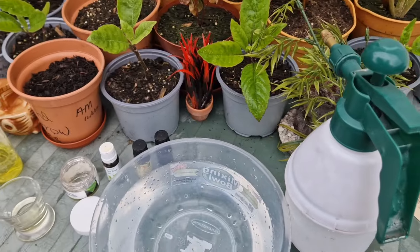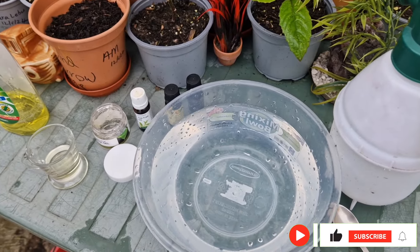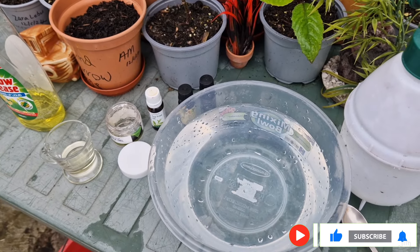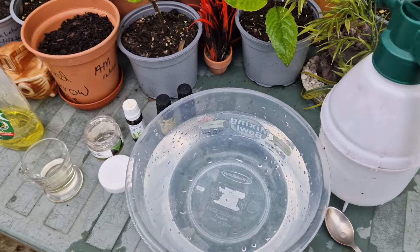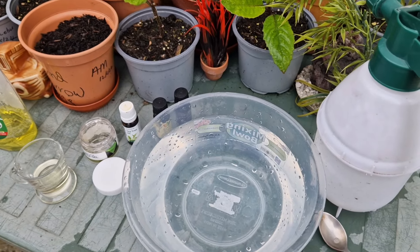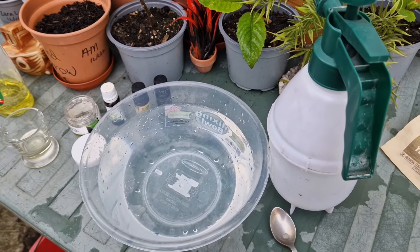I'm going to show you the subject of baking soda and aloe vera gel.